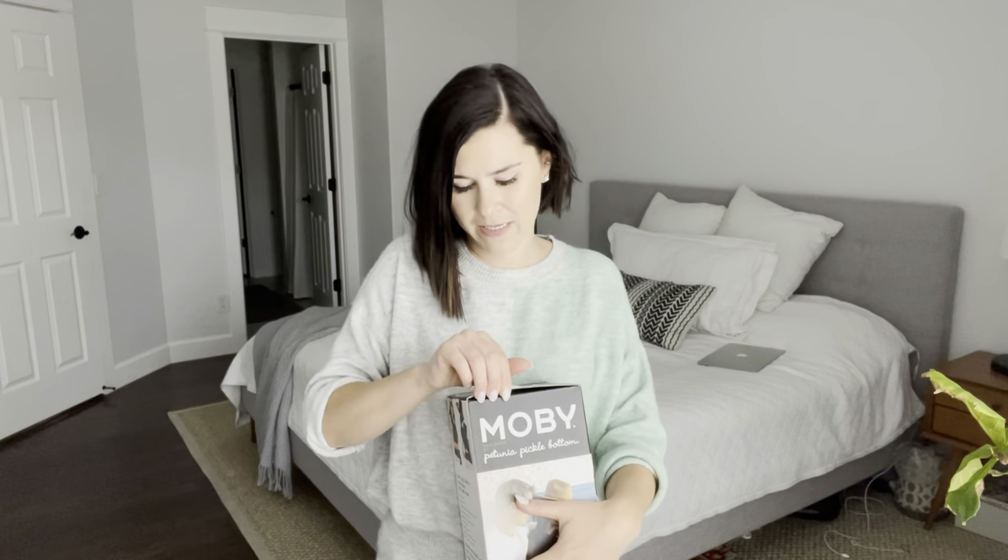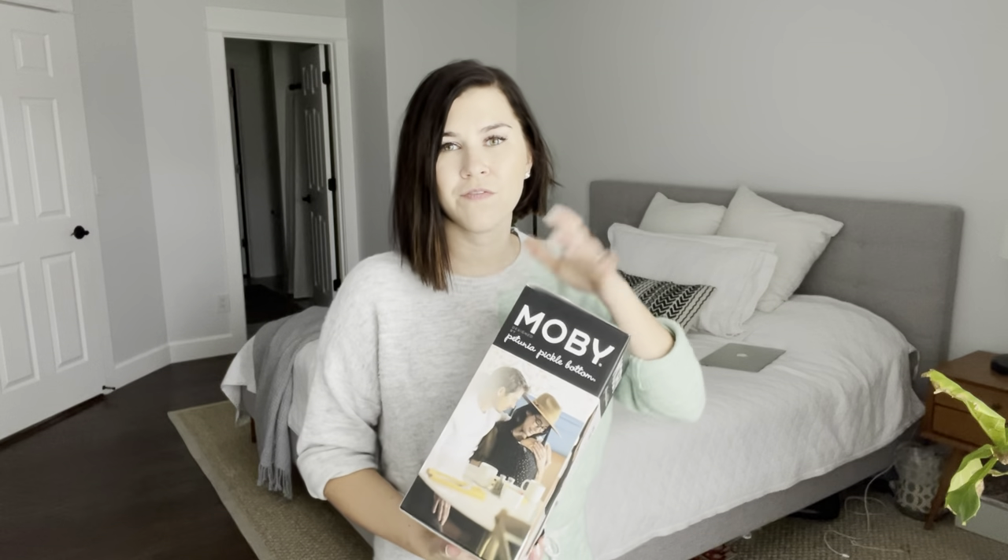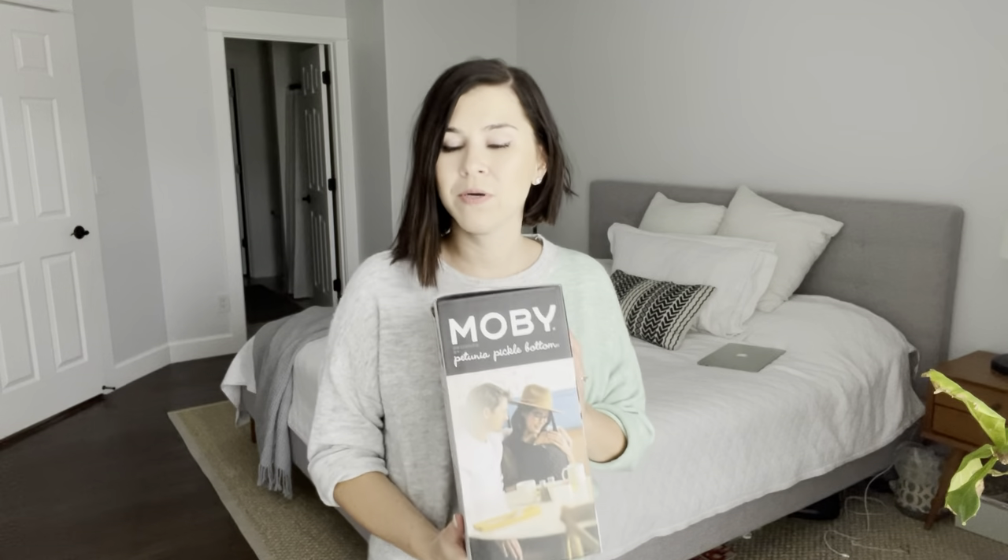I actually used it for all three of my kids. I didn't use it past three months just because your baby grows and it gets really uncomfortable — the baby gets too big, it gets too hot, and they're squirming all over the place. So this is really good for the first three months. After that I moved on to the Ergo baby, which is for bigger kids — it gives you more space so you don't get all sweaty, and babies can face forward with their little feet dangling.